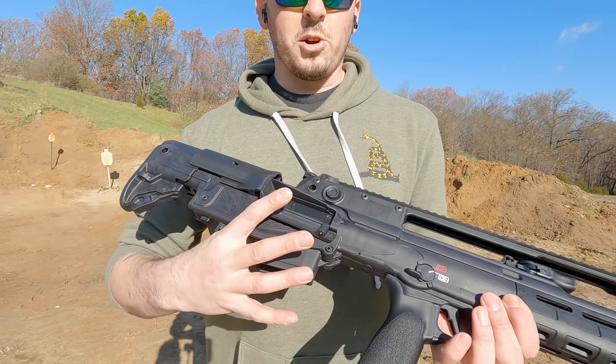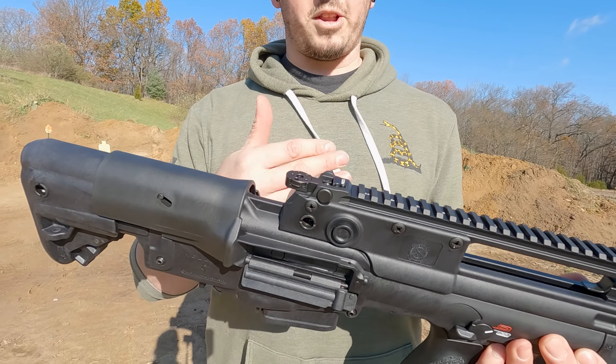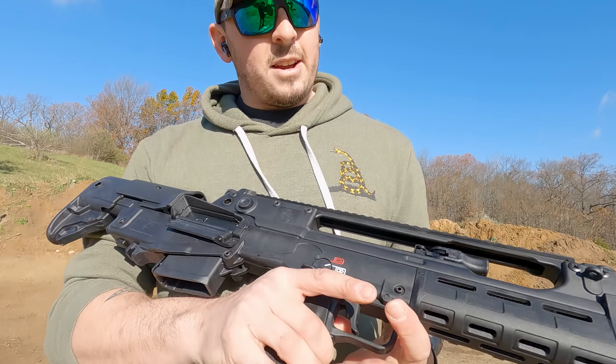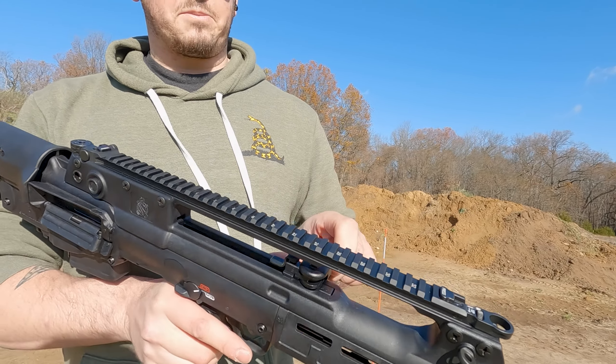You can turn your ejection port around — take the gun apart and make it eject out of the right or left side depending on if you're a righty or lefty. Your safety selector is all ambi, I can flip it from either side. The charging handle is a really cool design — it just flips over and you charge the gun, or if you're a lefty, you flip it the other way.